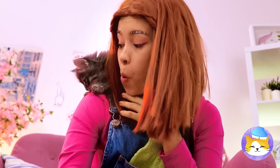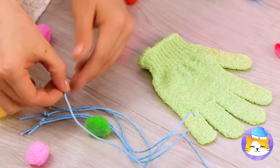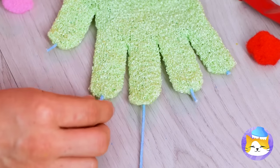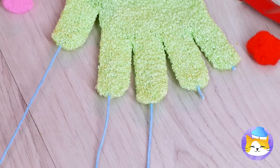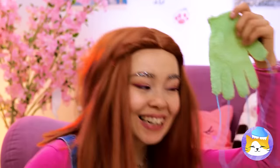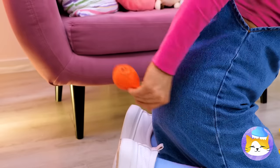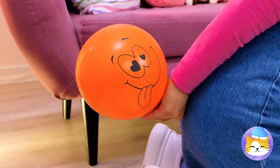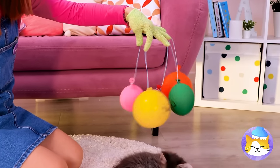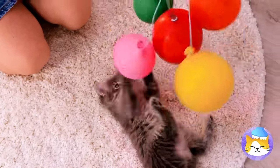I've heard of a monkey on your shoulder, but this is better. Run some string through a shower glove's fingertips. Our kitty's not the only one with retractable claws. Now we need to blow up a balloon — well, that works. Make four of these and tie to each of the strings. It's like a baby mobile and a cat toy rolled in one.